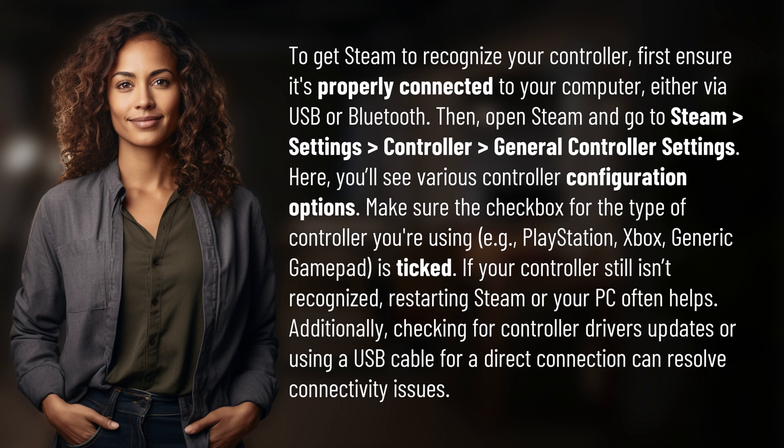Here you'll see various controller configuration options. Make sure the checkbox for the type of controller you're using — e.g., PlayStation, Xbox, or Generic Gamepad — is ticked. If your controller still isn't recognized, restarting Steam or your PC often helps.